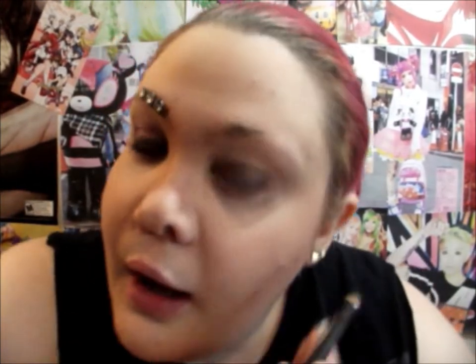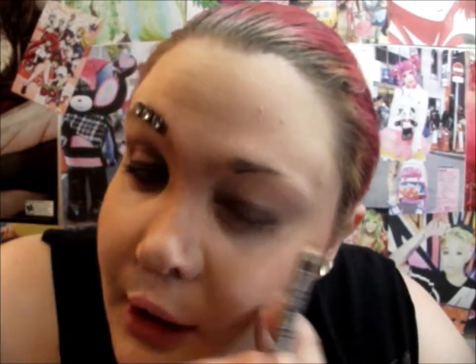For my eyebrow, since I barely have any, I'm going to draw one in. If you have normal eyebrows, go ahead and fill those in now. I just wanted to recreate Gentleman's eyebrow, so I'm going to draw a thick, straight eyebrow shape using a Wet and Wild Color Icon pencil in mink brown.